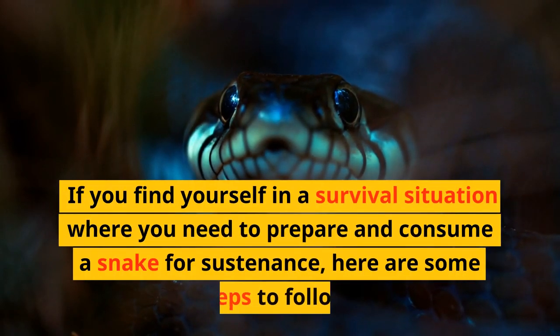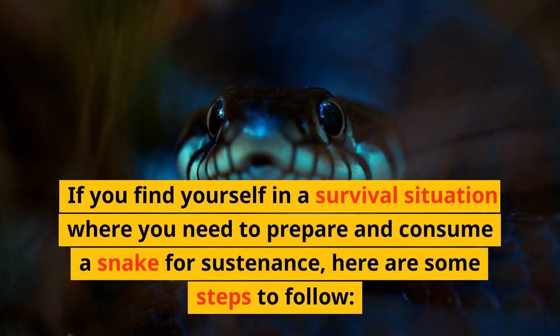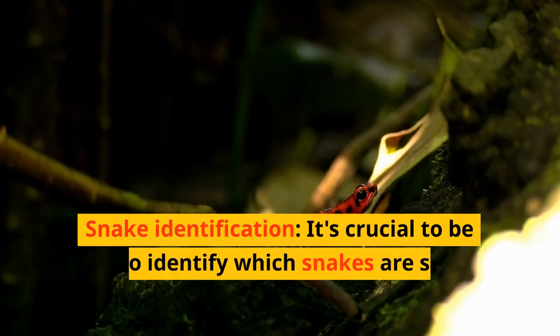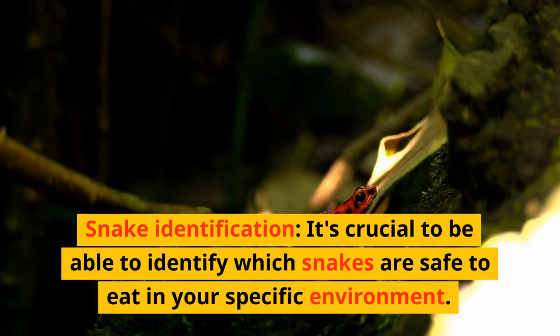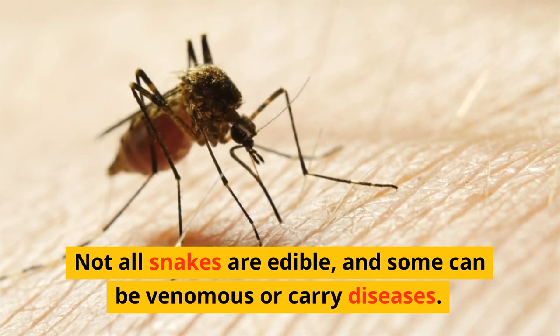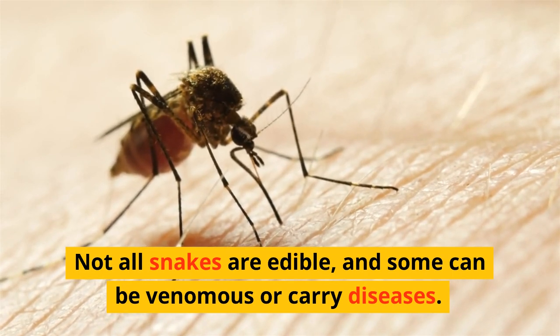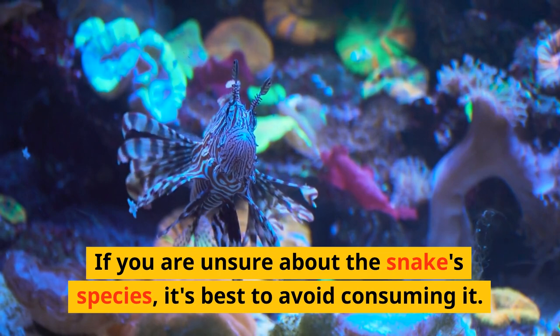If you find yourself in a survival situation where you need to prepare and consume a snake for sustenance, here are some steps to follow. Snake identification: it's crucial to be able to identify which snakes are safe to eat in your specific environment. Not all snakes are edible, and some can be venomous or carry diseases. If you're unsure about the snake species, it's best to avoid consuming it.